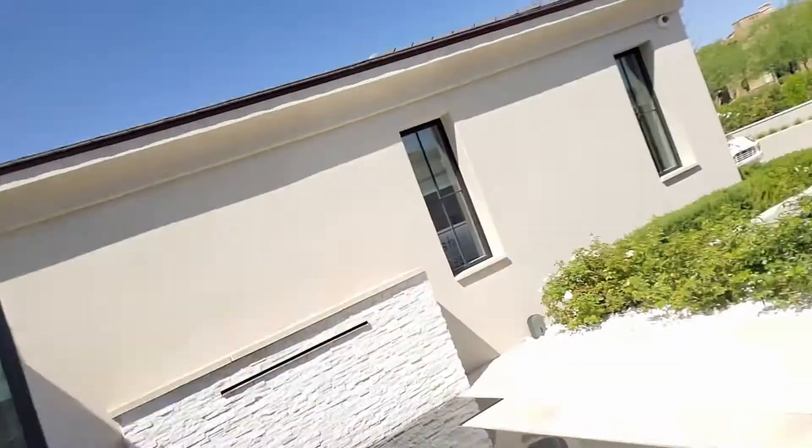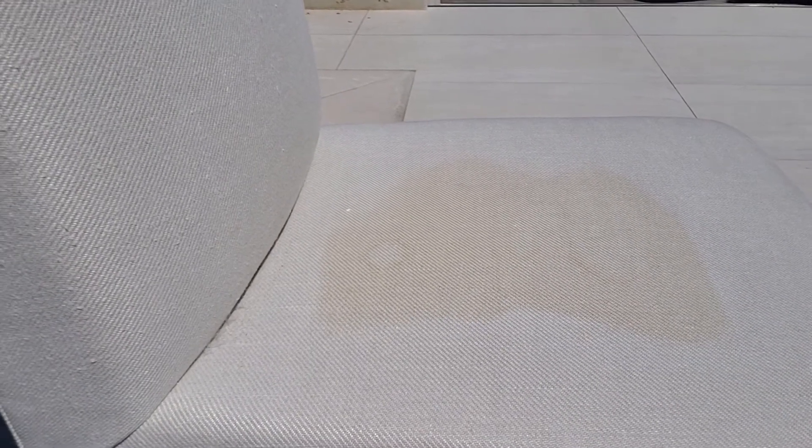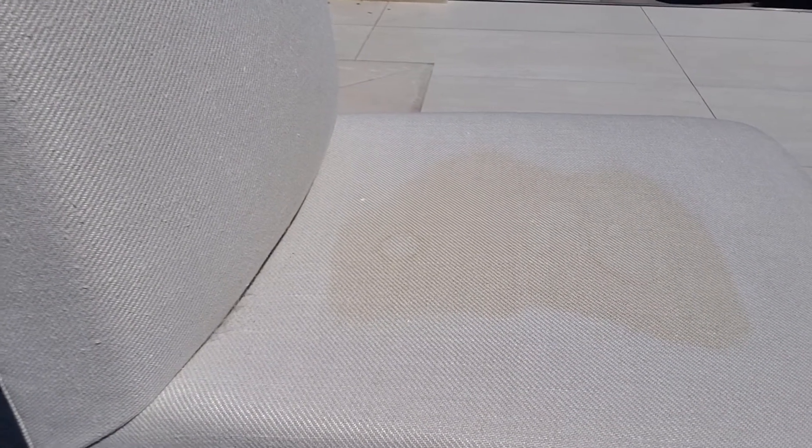Today we have an issue with a little bit of browning on some pure white cotton chairs. You can see where the area is browned and that's from moisture. It happened very quickly and also took a little bit of moisture, but we're going to go ahead and correct that browning.